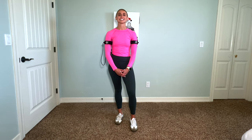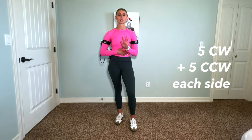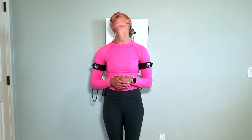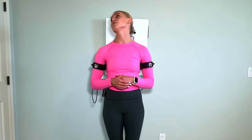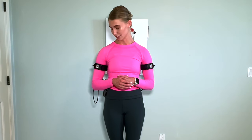We're going to start with some nice, easy neck rotations. We're going to do five going clockwise and then five counterclockwise — that gives you ten reps in your first set. Focus on drawing a really big circle with your chin, taking nice deep breaths and letting those shoulders relax and drop down.